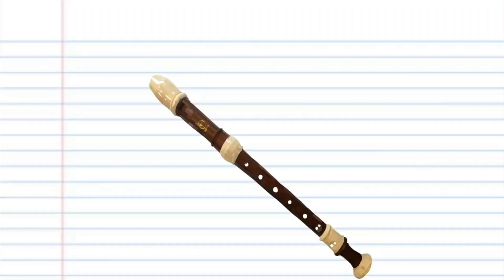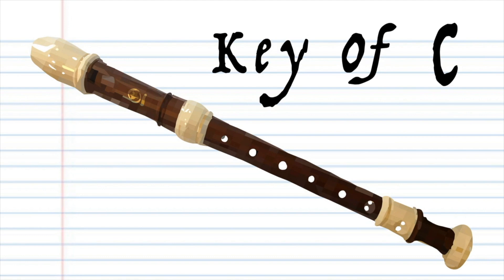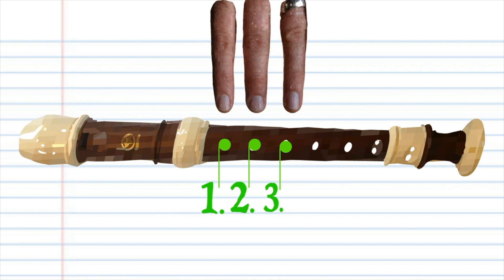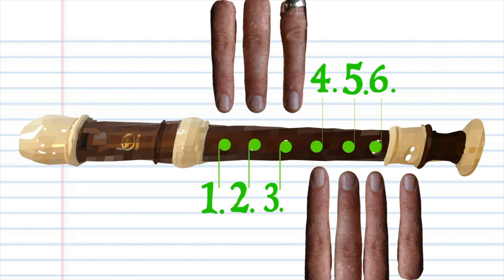Here is a recorder. Now this recorder is in the key of C, but don't worry if yours isn't in the key of C — it's the hole numbers that are important. When holding your recorder, fingers 1, 2, and 3 of your left hand are used to cover holes 1, 2, and 3 on your recorder, and fingers 4 to 7 of your right hand are used to cover the remaining holes of the recorder.